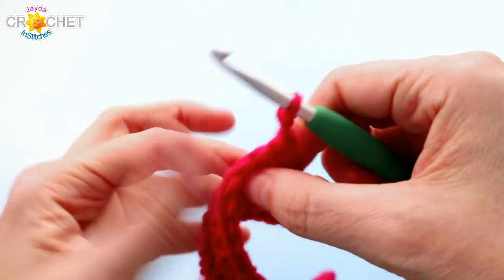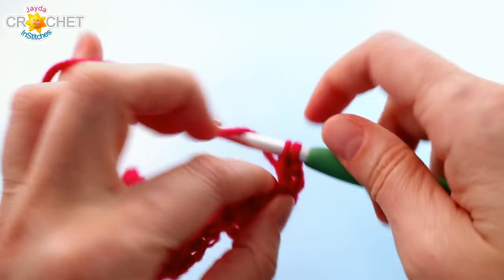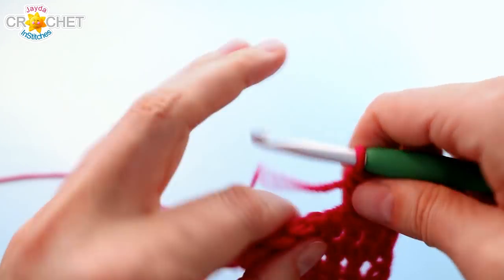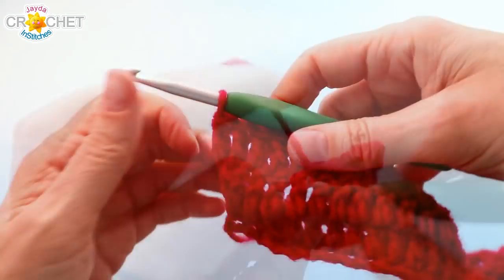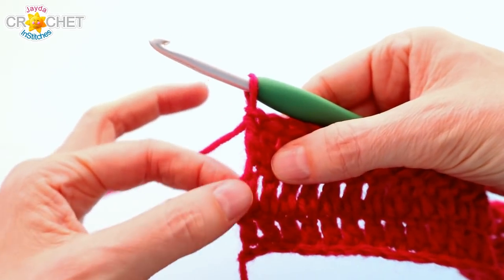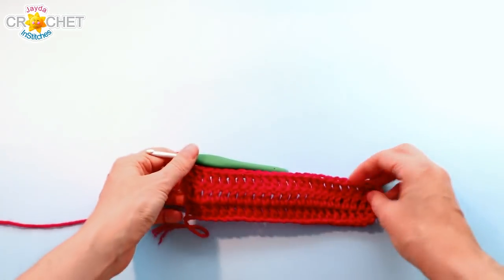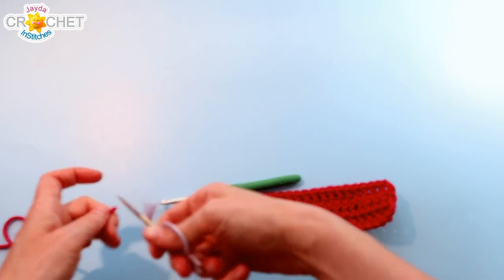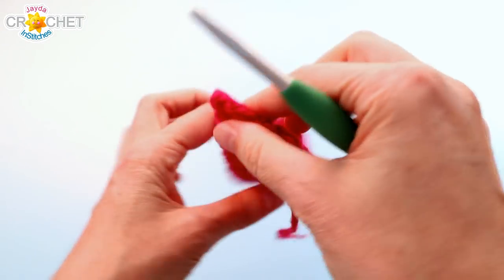For row three, chain two, turn, skip that first stitch because it's already been used, and double crochet in each stitch across including the top of the turning chain. That'll be it for block number 6, the first little block in our square. At the end of row three make sure that last double crochet is worked into the top of those turning chains. Count them up including the chain two at the beginning — you should have 24 stitches. You can snip your yarn, fasten off, make a nice tight knot, and turn your work.